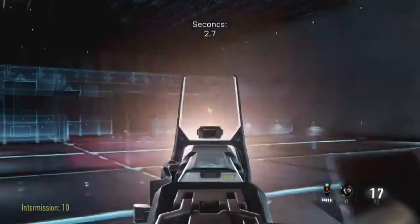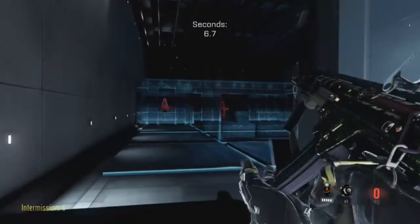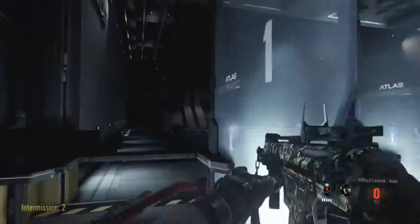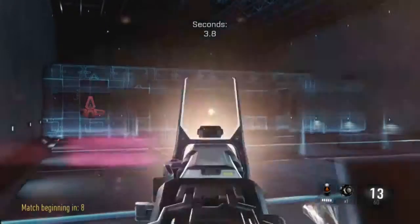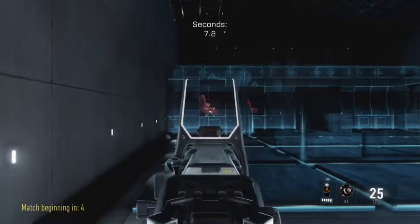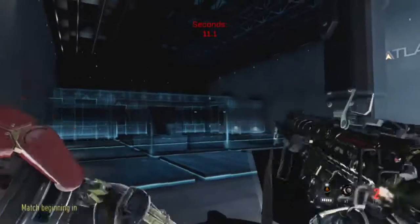I use that class for Team Deathmatch. But I mostly use this gun for Search and Destroy, because this gun originally melts people. I'm gonna give y'all a little bloopers reel where I shit on a guy — like, I don't know what he was doing. But anyway, that's the end of the video. Like and subscribe to the video.